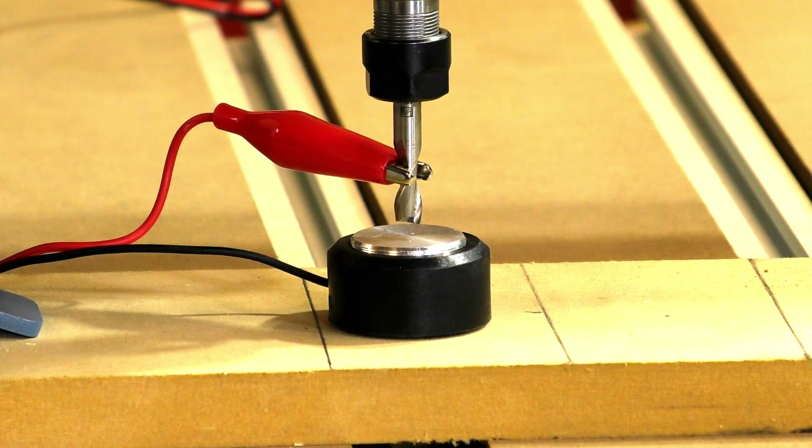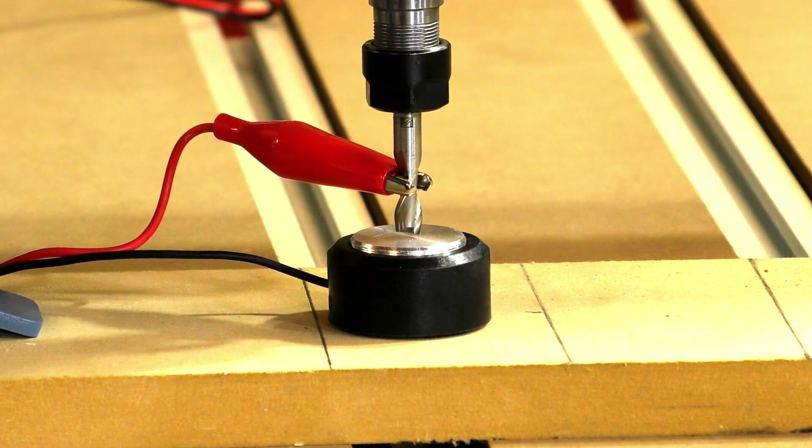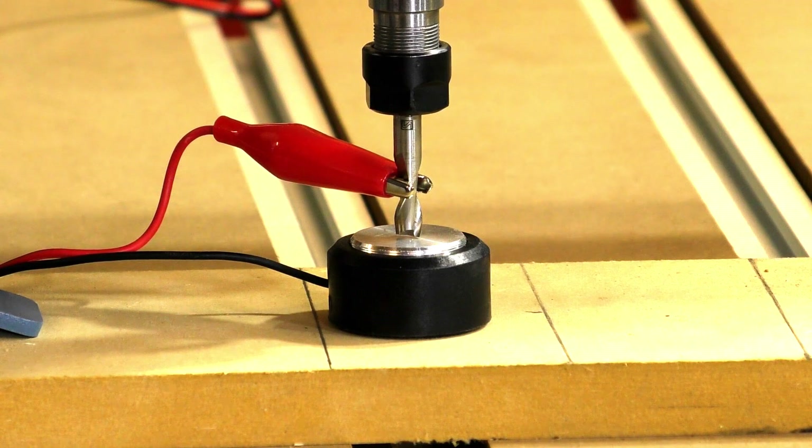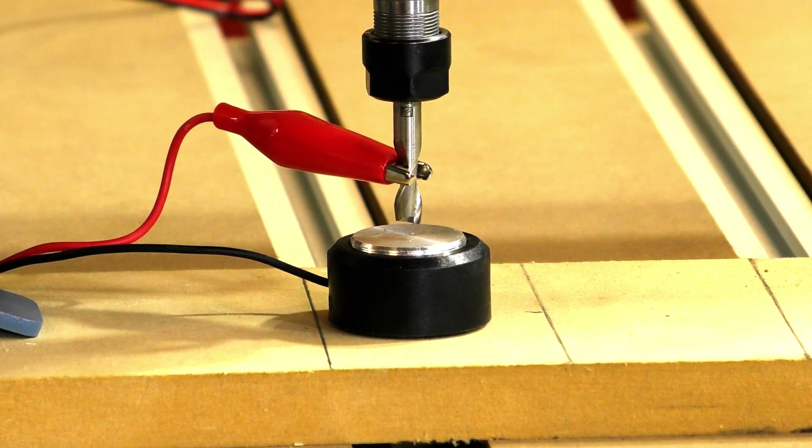I'm going to initiate the probing cycle now — and that's done.